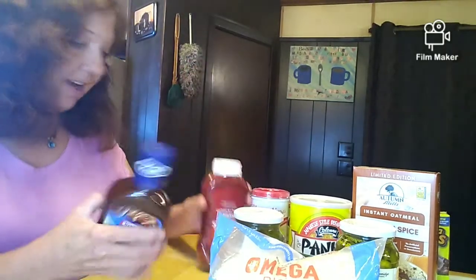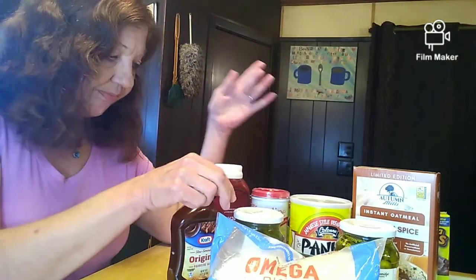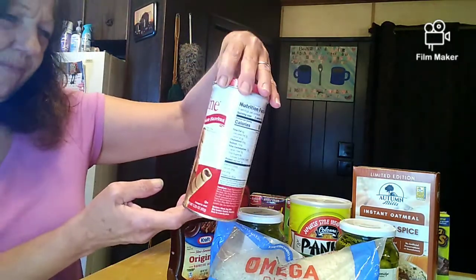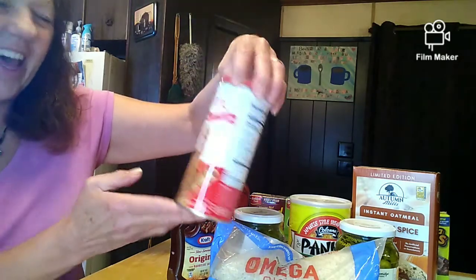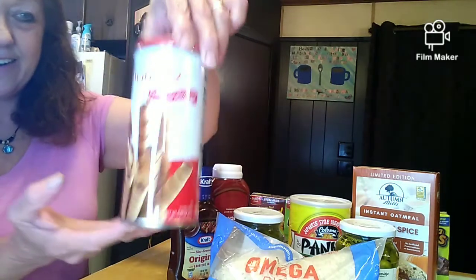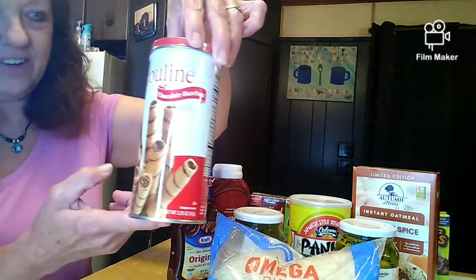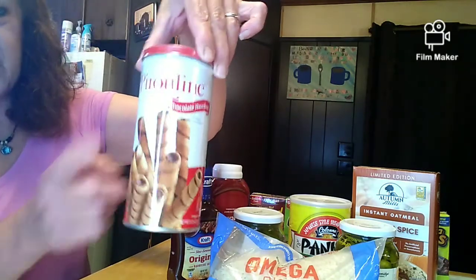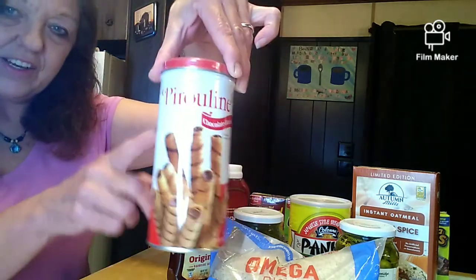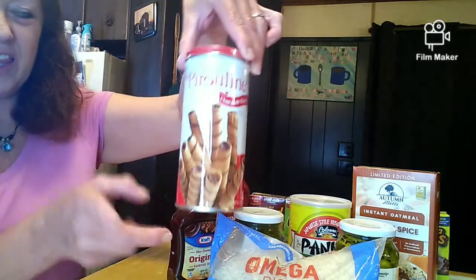I got some barbecue sauce, and these cookies — I don't even know how to pronounce them actually, but they're pretty good. They're in a little tin container, which you can reuse after you've emptied it — to put just about anything in it. If you had matches, you could keep matches in it, or ear swabs, just about whatever you could find.